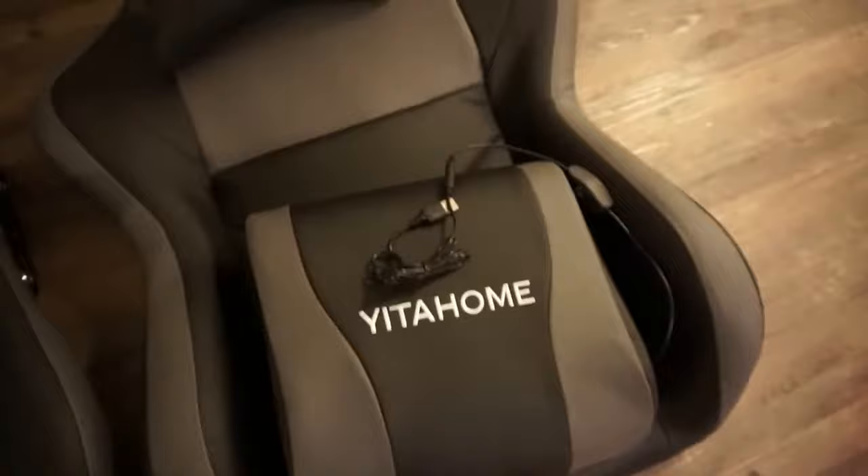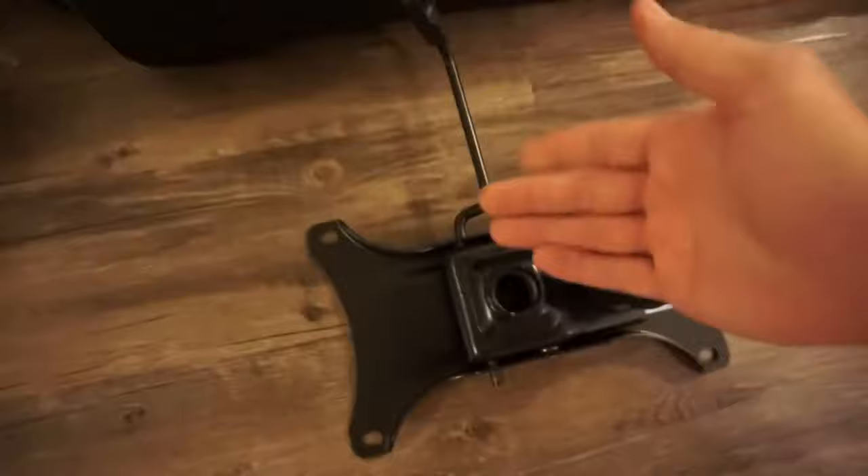We've got the top part that supports our head. We've got our supplied hardware and there's an Allen key in here which I believe is all you need to assemble this. Actually I'm seeing some Phillips head screws — the bottom of the Allen key is actually a Phillips head screwdriver. So I guess this Allen key is all you're going to need. And then last but not least you've got your instruction manual and a couple pieces of plastic trimming.